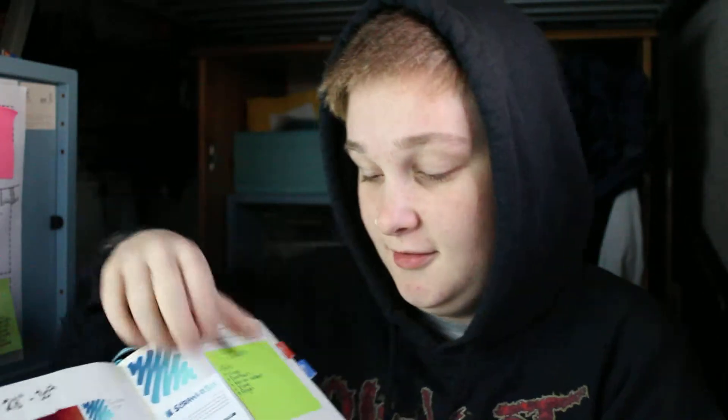In my journal, which is getting rather thick, I try each month to dedicate a page to at least planning some ideas. So April was 'take flight' — there's a little sticky note of what I got in each box and some ideas. I haven't really been very good at planning ideas, so the last couple of months have just been blank, but they're ready there when I'm ready.